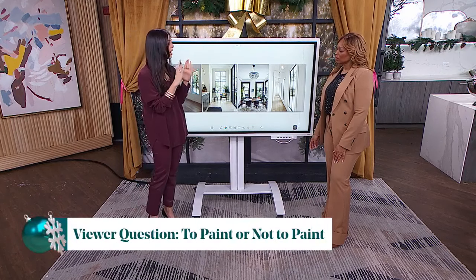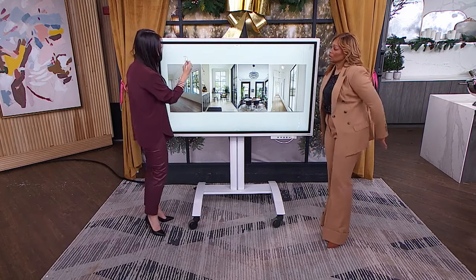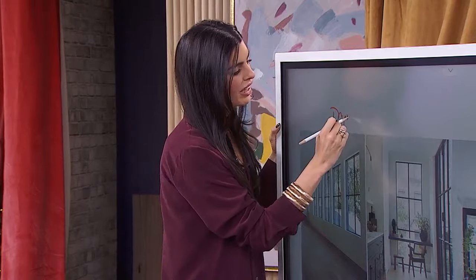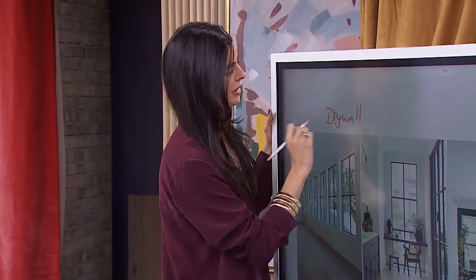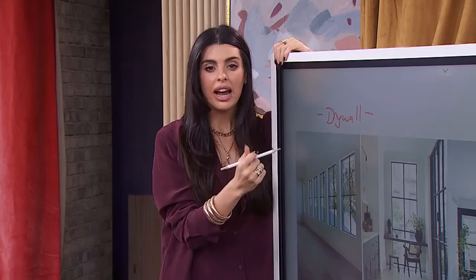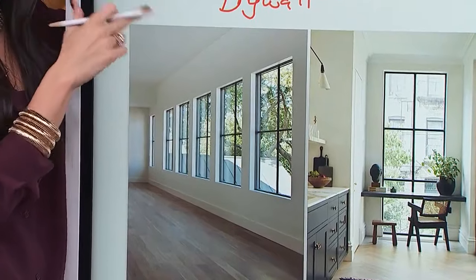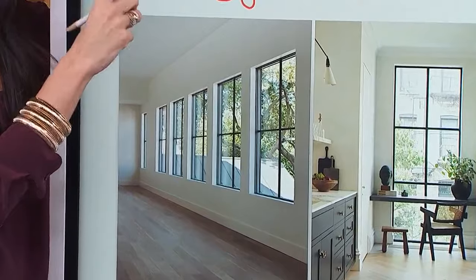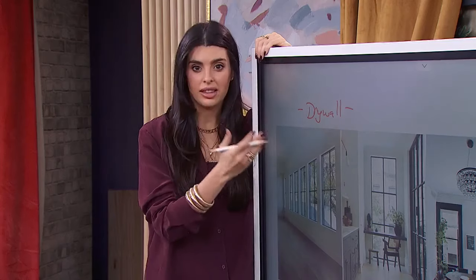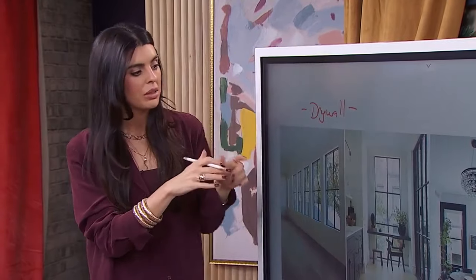Option number one is a drywall return, and that's Victoria's top choice. With a drywall return, you can let the black windows really shine. She particularly likes thin black windows. However, this option would require some construction — you'd have to take down the existing trim and add drywall returns. So while it's her number one pick, it is a bit more time consuming.